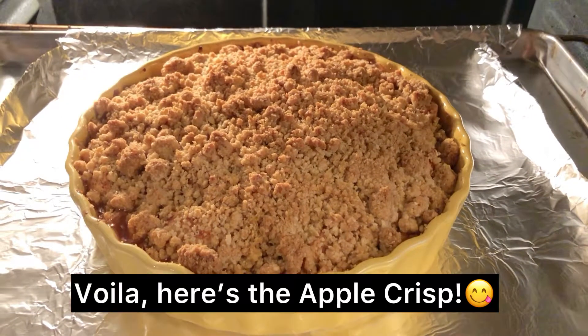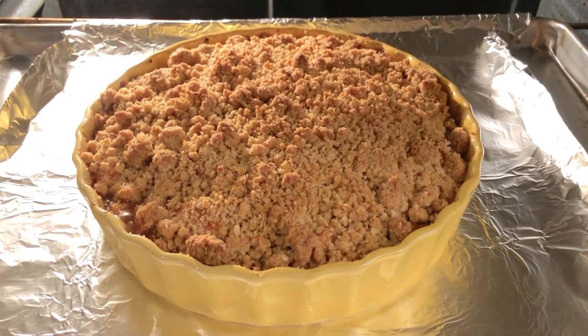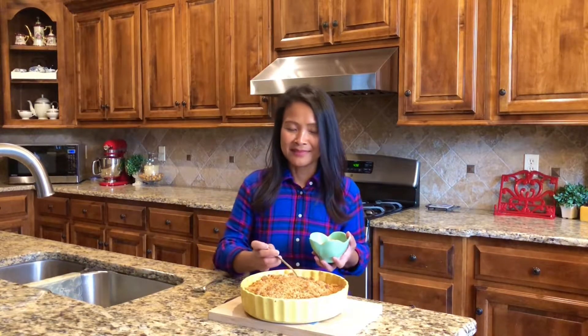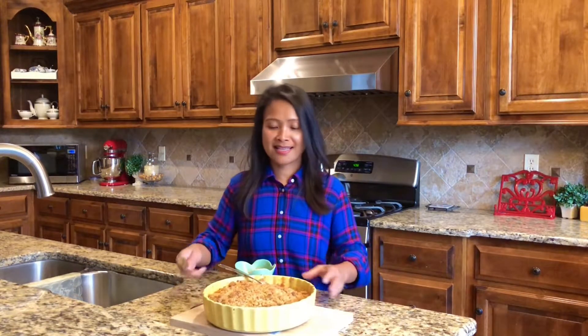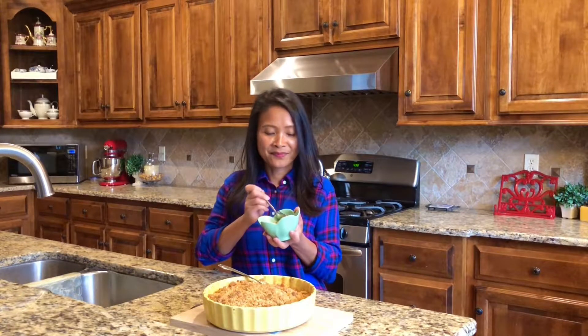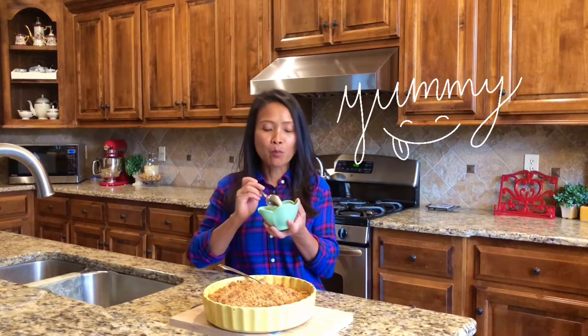And voila, here's the apple crisp. I'm going to do my favorite part, and that is tasting what I made. I already know what it tastes like, but for the sake of my vlog, I'm going to do this for you guys. It's so good, guys! And the perfect pairing for this one is vanilla ice cream, so make sure you put ice cream on top.